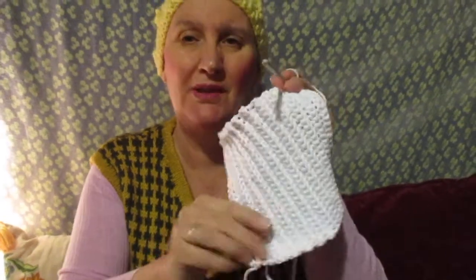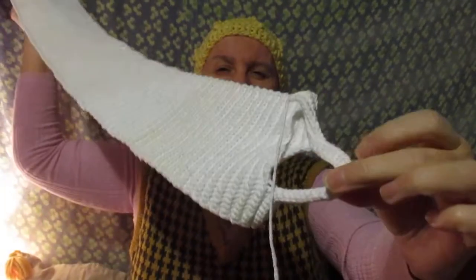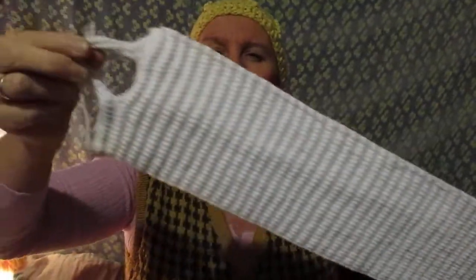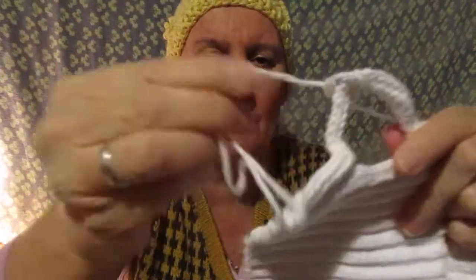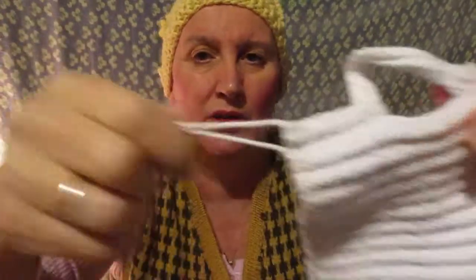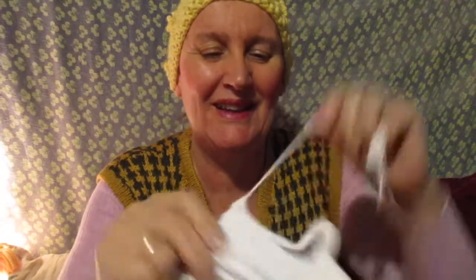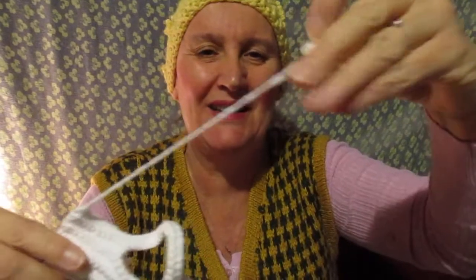I thought you'd enjoy another video from me. So I started with 25 stitches, because what I'm really making is one of these long ones. Let me show you. I actually made this quite a while ago, and I didn't even sew in the yarn yet. I don't like doing it — I like knitting and crocheting, but I don't like to do that. But you can't let it hang there like that.